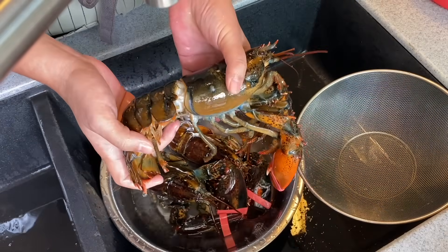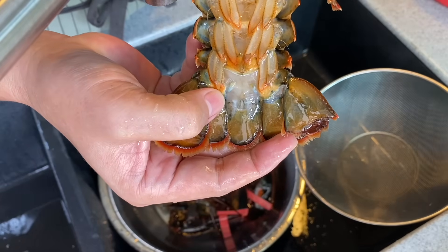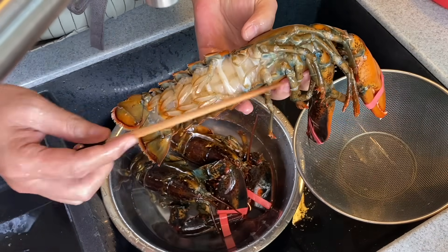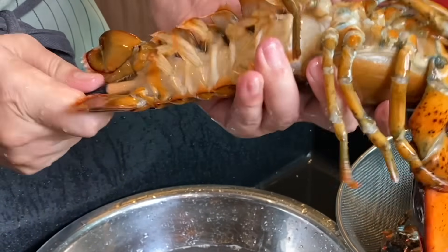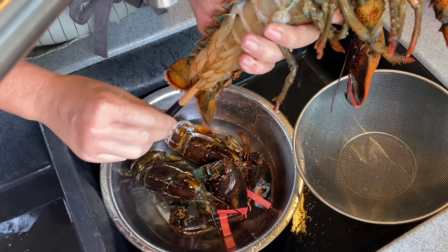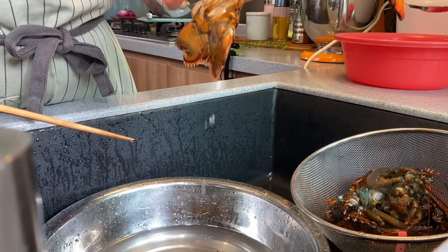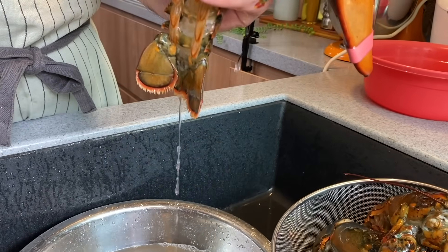After you're done scrubbing, turn it over. You can see there's a small hole here — we'll need to poke through this. Take a bamboo chopstick or skewer and just push it all the way through. Why is this necessary? Because we want to remove any urine residue from the lobster. You can see there are droplets of water coming up — this is actually the urine of the lobster. This will make the flesh taste so much better, so please remember to do this.